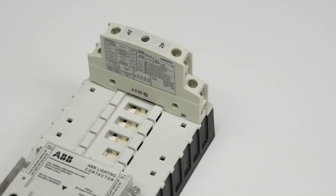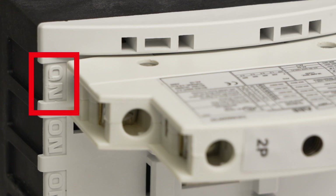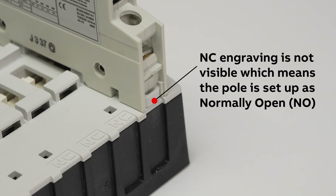Test that the block is securely in place. To confirm that you have the desired configuration, check that the NO engraving is visible but the NC is not, indicating the pole is set up as normally open.